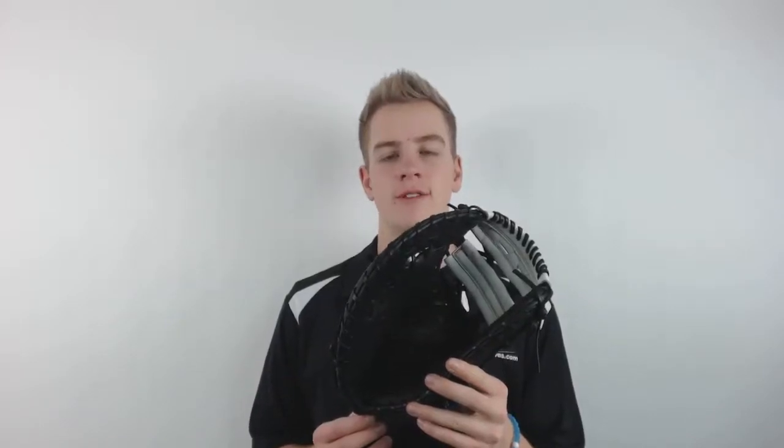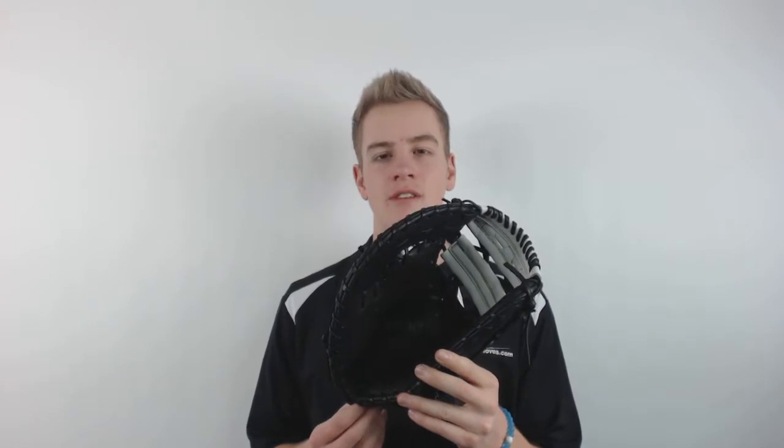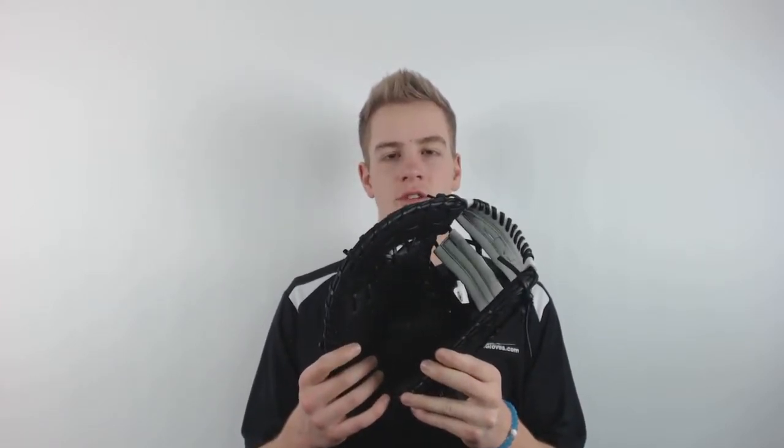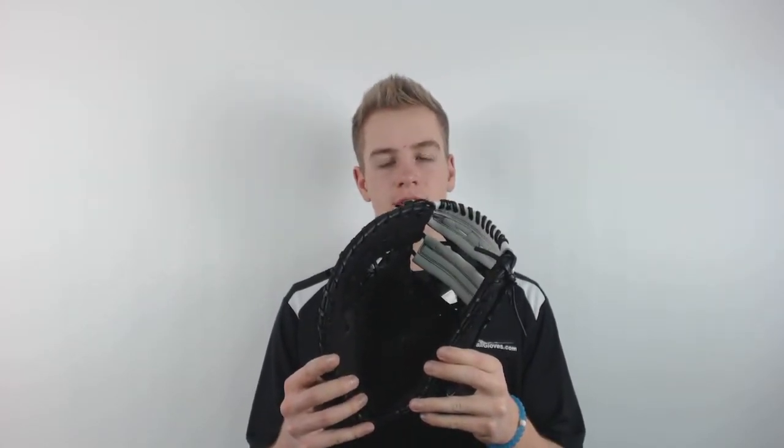What's up guys, I'm Connor with JustBallGloves.com, and Wilson's back with the 2017 lineup of its A2000 Fast Pitch First Base Glove. This glove has a nice durable pocket that's made from pro stock leather, which is the highest quality Wilson has, and will last for years to come.